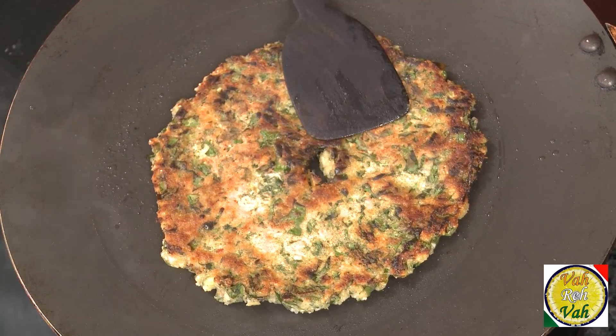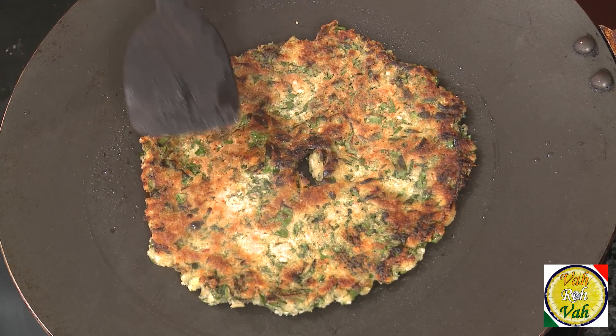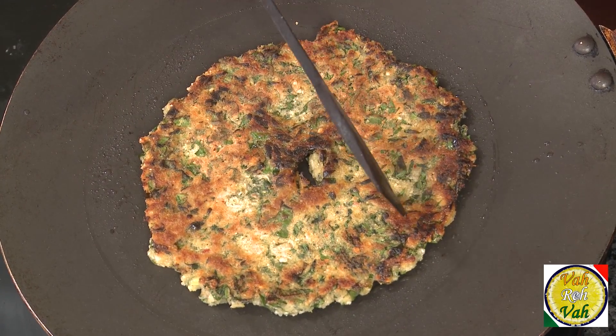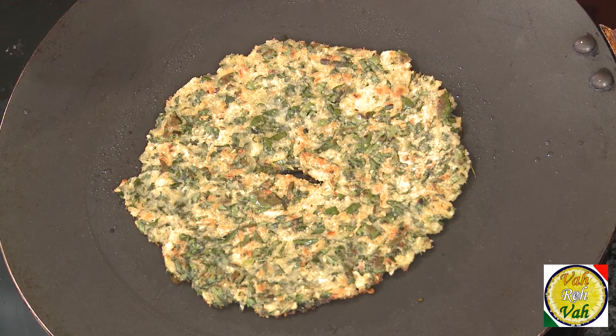After cooking for two to three minutes, the other side has a very nice color. Now we're going to cook on this side without the lid, because we want it to dry out — if you put the lid on, the nice crispy golden texture will be gone and it will become soft. Cook this till it is nice and golden on the other side too. Because we spread it with the hand, this side will have a nice dotted golden color. Look at this nice golden crunch — switch off the flame and serve it hot. You can serve it with sambar, coconut chutney, jaggery, or even just with butter — it will taste fantastic.